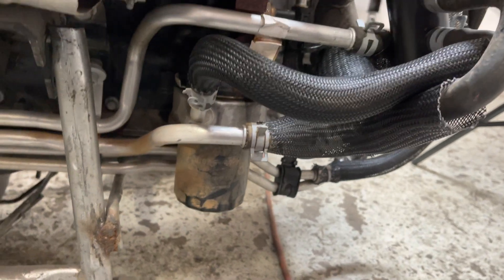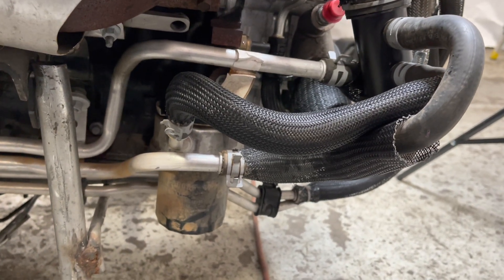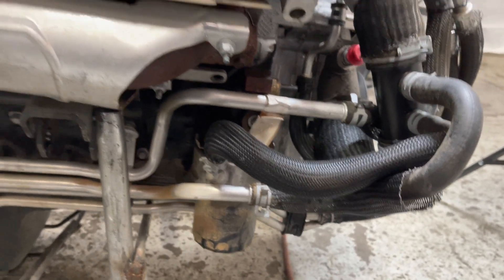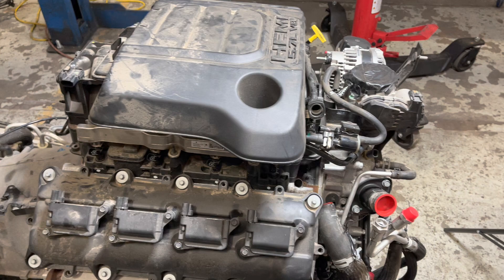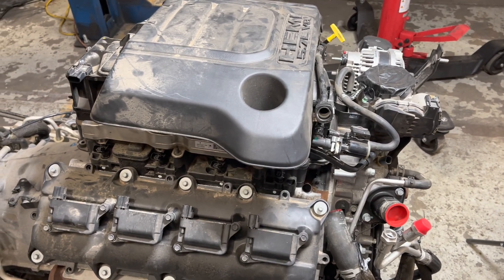We won't need to do that — we're going to do it this way and it'll work out great. This is the engine cover. We might see if it fits, might not. I think it's too tall.